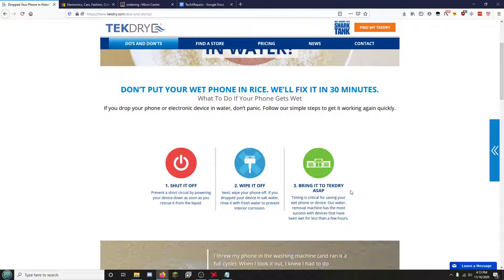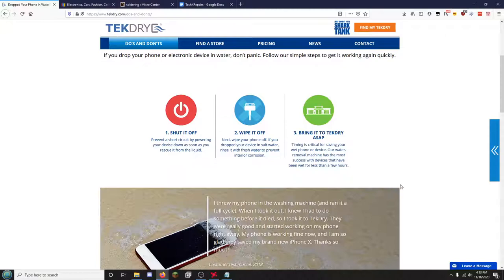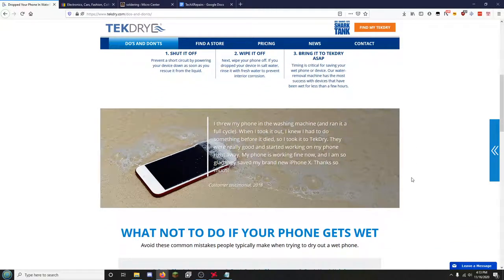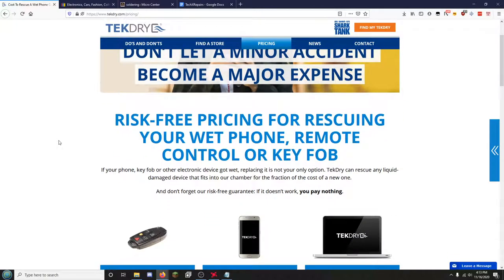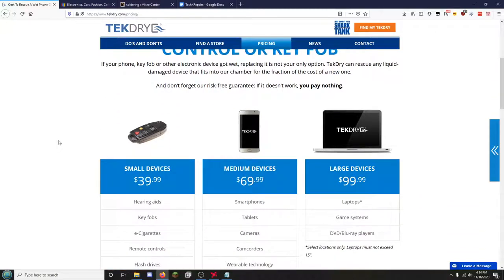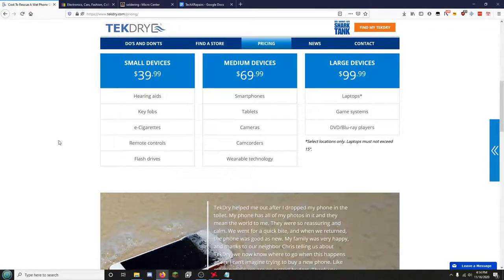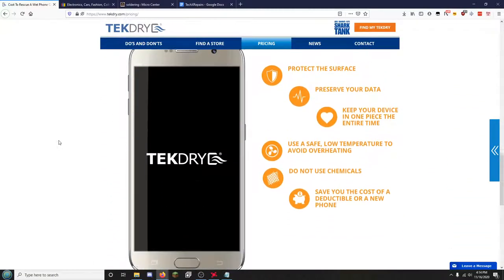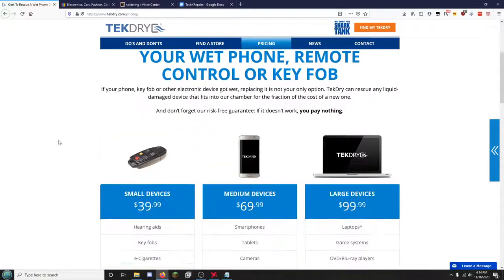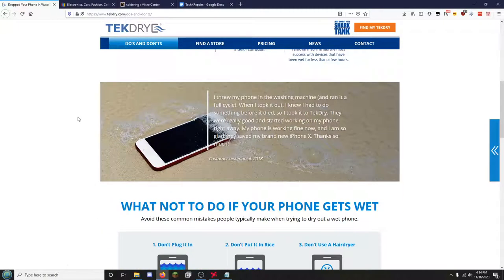I talked to a friend who used to work for Staples — I won't say who because I don't want to get anybody in trouble — and he explained how the TechDry machine worked. He even said he didn't really think it was worth the amount of money. They do have a risk-free pricing structure where if it doesn't work, you get the device back and you get your money back too. So it really is a risk-free thing, but I would not trust a TechDry machine.